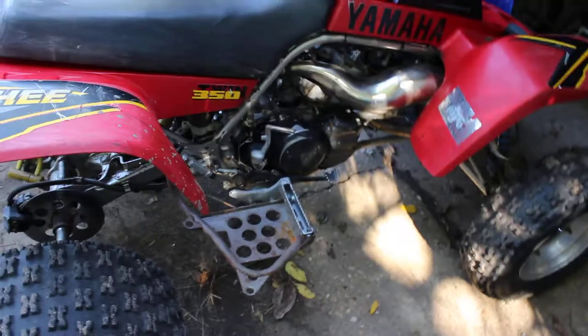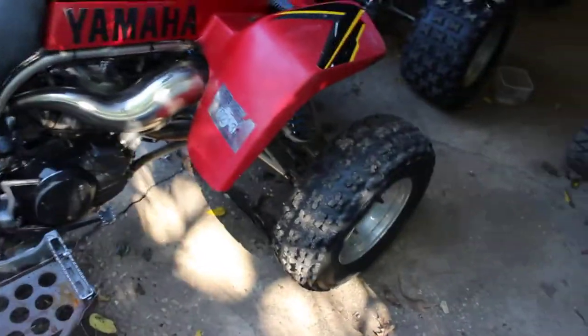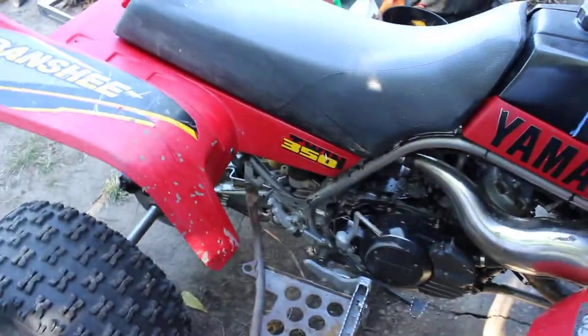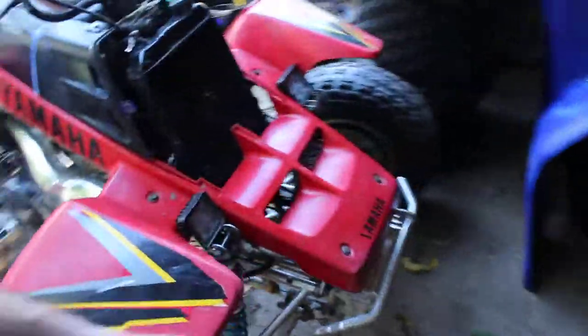There goes one — finished up not long ago, full rebuild. The owner of this here crybaby, all he does is complain and whine all day.